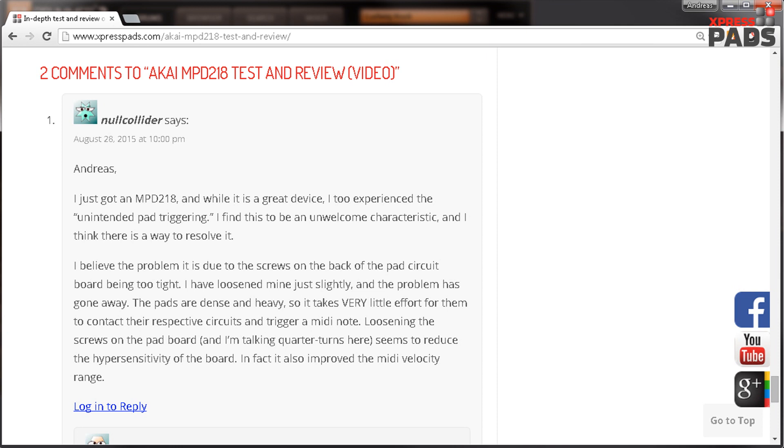I think that's a great solution to the problem, and it really doesn't take a lot to do these tweaks. So just get your screwdriver if you have that problem with your MPD-218 and you'll probably get rid of it. Thank you very much to NoCollider for sharing this with the community. I hope everyone can benefit from that, and if you experience any problem with finger drumming hardware and can share the solution as well, that would be great. Thank you very much, bye!